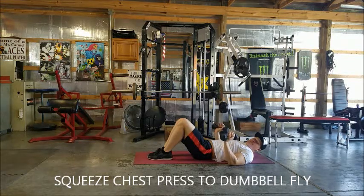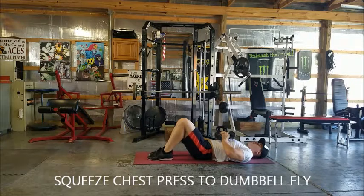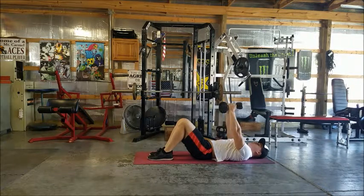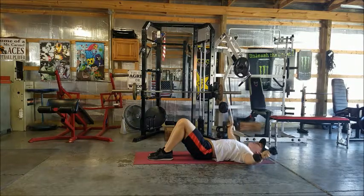We have a squeeze chest press to dumbbell fly. You're going to squeeze these dumbbells together above your chest, press up, keeping them squeezed. After you get to the top, you're going to keep a slight bend in your elbows, dropping these down to your sides.